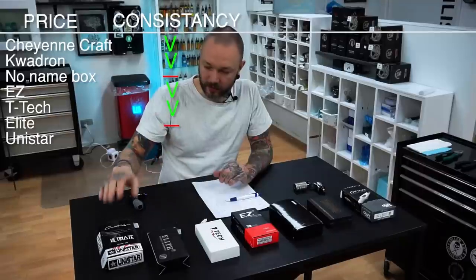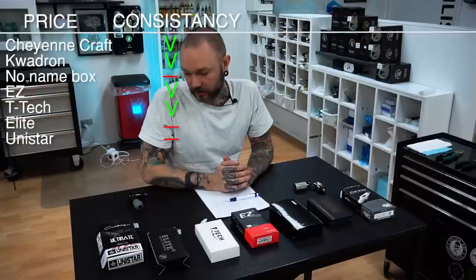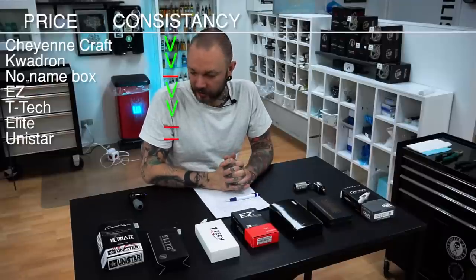Elite needles are not always great, but you get what you pay for and they're not that expensive, so you'd expect some inconsistency. Same thing with the Unistar Ultimate cartridge needles — they're in that 50/50 range, so there might be rattling, catching, or variation from one to another. Price-quality, you know what I mean.